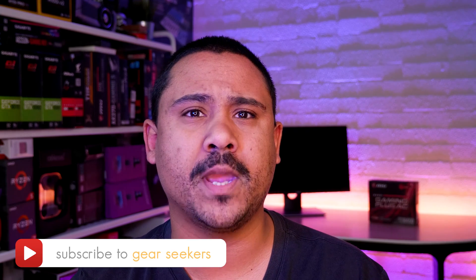If you haven't subscribed yet, make sure you hit that button right now and turn on that little bell to receive notifications. We upload at least 4 times per week so make sure you're subscribed. In this video we're going to unbox and take a closer look at the brand spanking new MSI B450i Gaming Plus AC Mini ITX Powerhouse.